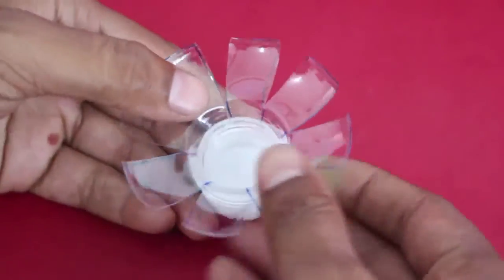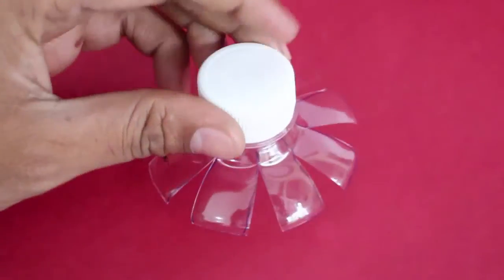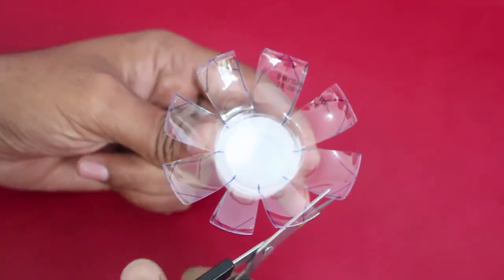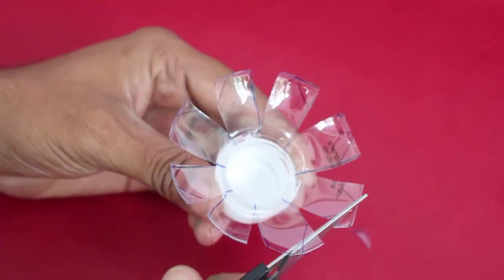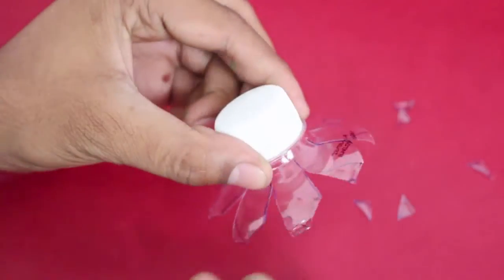Flatten the petals. Then mark small triangles on the corners of all the petals and nip them away. This will make the petals look much more realistic.